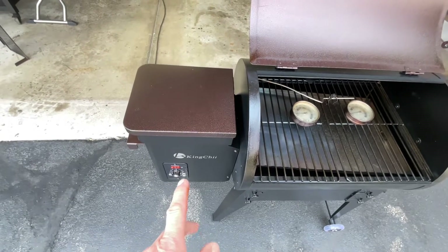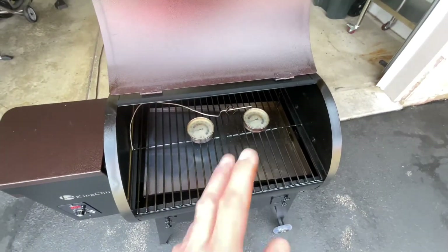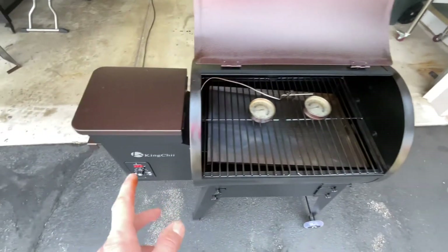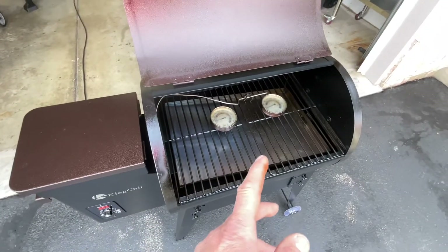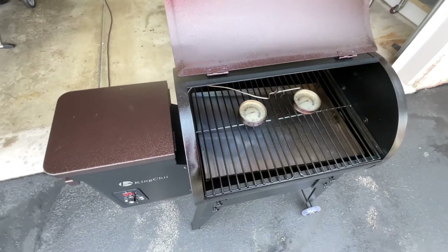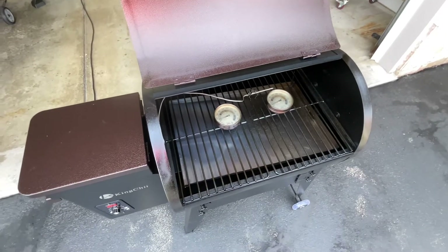We're going to start doing some modifications to the King Chi. You're going to see a new controller go on there, and I'm going to try a different burn pot too. I hope this is helpful — keep watching to see how we take the least expensive pellet grill on Amazon and turn it into an awesome smoking and cooking machine. Thanks for watching, folks!